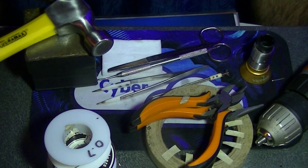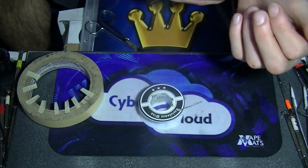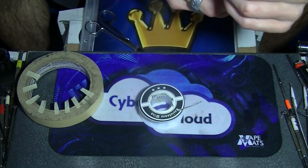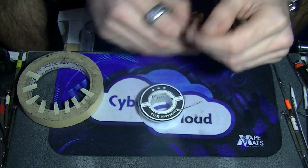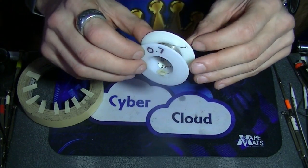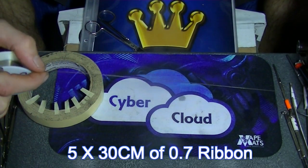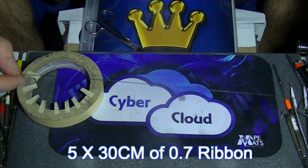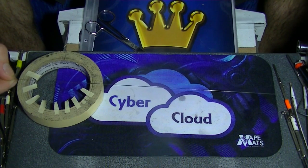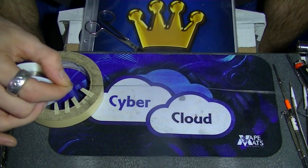Let's do the prep for the ribbon. Take the 0.7 ribbon and cut about 30 to 35 centimeter pieces — you'll need five of them.